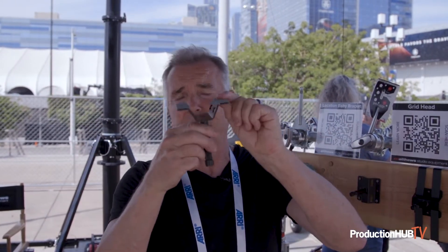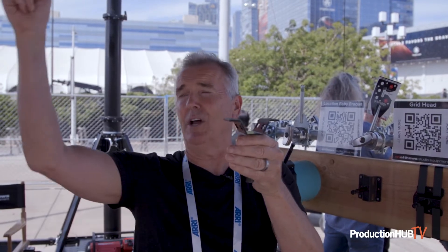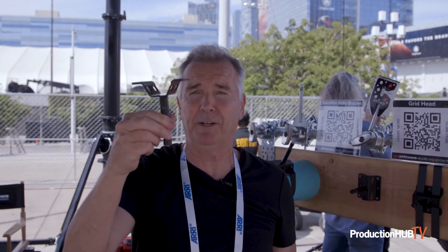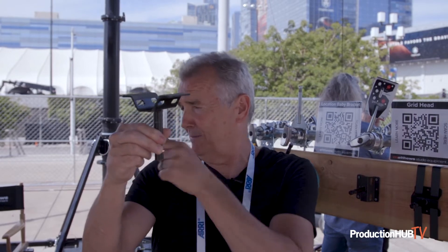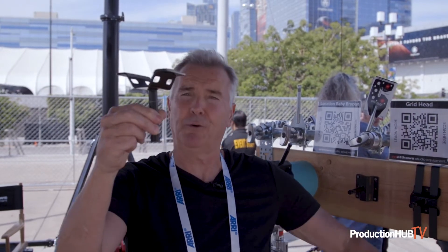In pipes and ductwork, you can go around a big square ductwork, and as long as your strap is long enough to go around it, you can drop a light. From there you can even add a grip head and arm and put your light even further away.